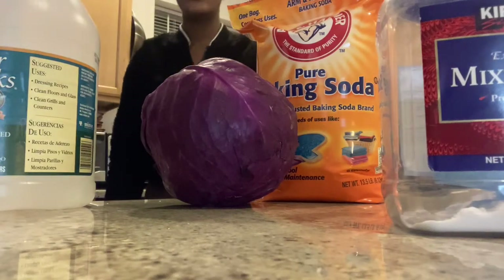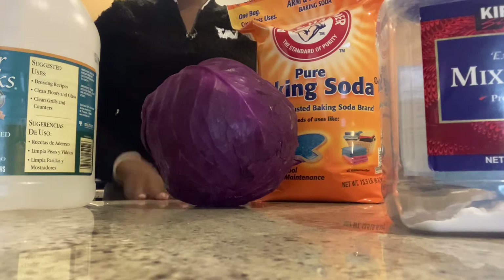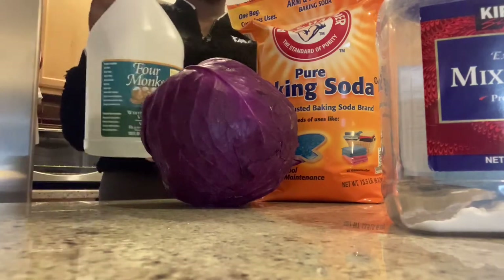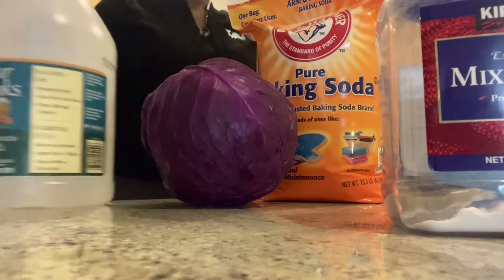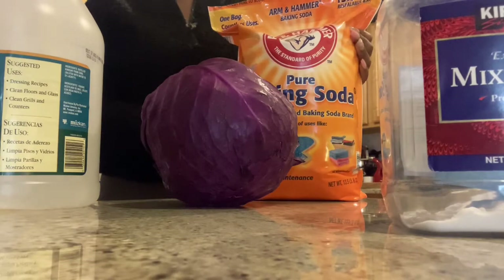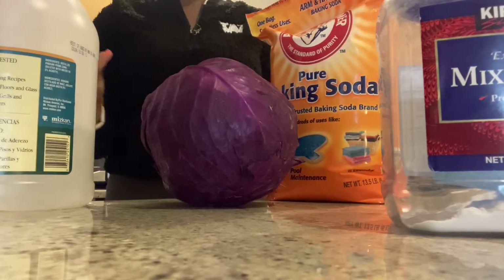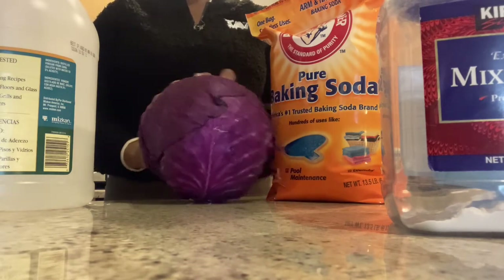Hi, this is Edelby. What I'm going to be talking about with you today is using the same products — the acid vinegar and alkaline baking soda — to create a natural dye using this cabbage right here.